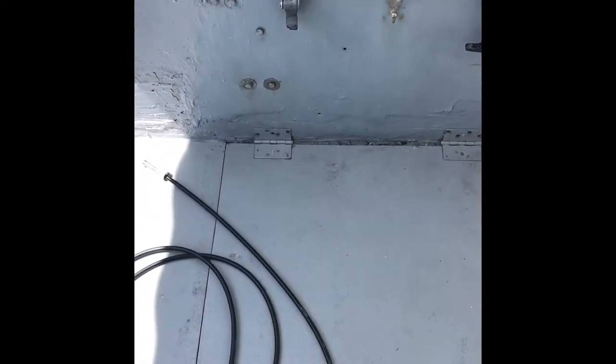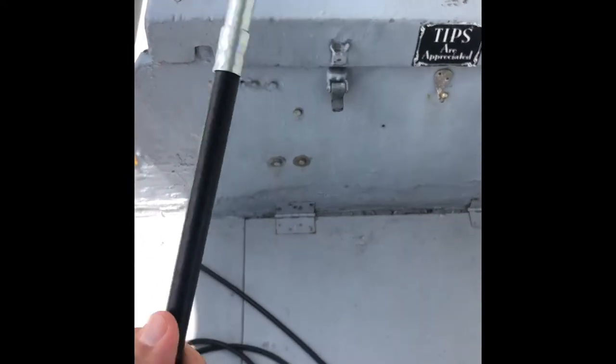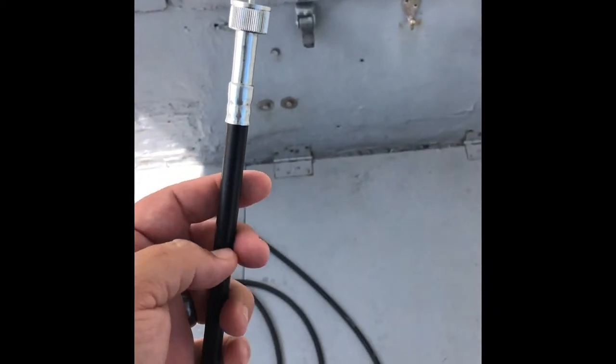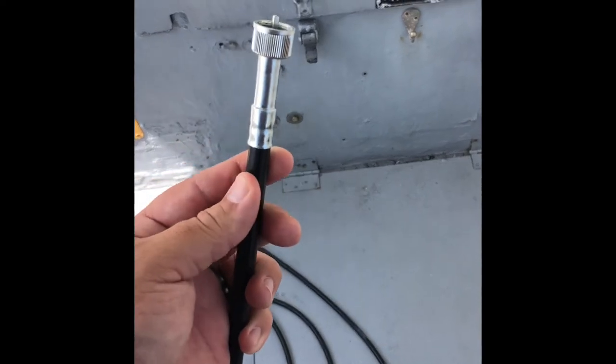The dead giveaway that it was the wire and not the gauge was that my old one had heated up so hot right here that it basically melted the outer sheath, which told me that the friction side had broken the whole wire.